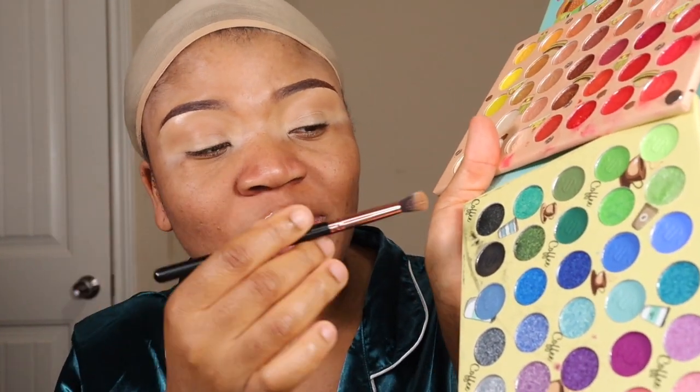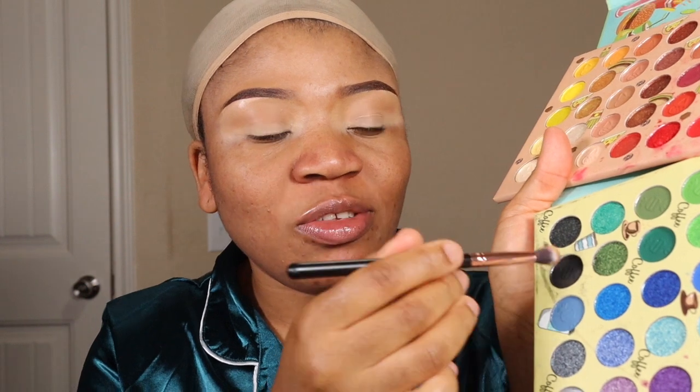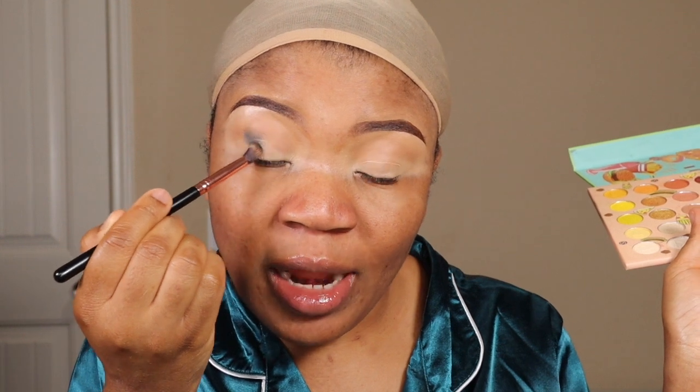After applying that transition shade, I'll immediately go in with this dark shade. Remember that eyeshadow look — it was a dark smoky green with a dark outer end and green in the middle. I'll go ahead with this dark shade; it is very, very pigmented so you have to be careful. Using the same brush, I'll start packing it right at the outer end, keep going in until I get the desired pigment.